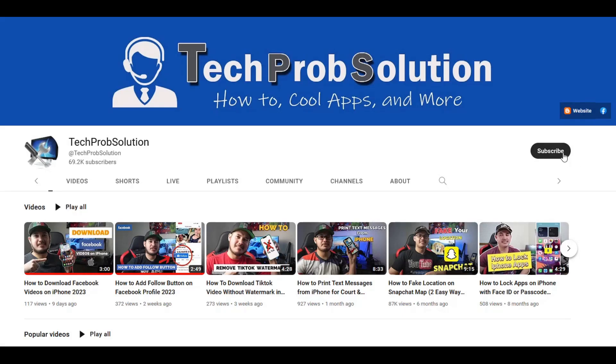But before that, if you haven't subscribed to my channel please consider subscribing. You can also hit the notification bell to notify you every time I upload a new video. So let's get started.